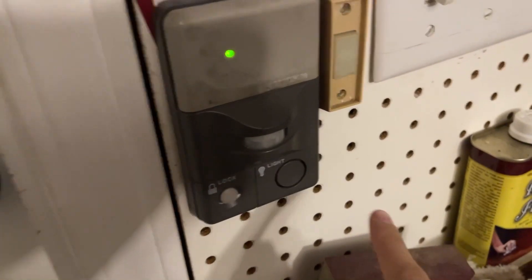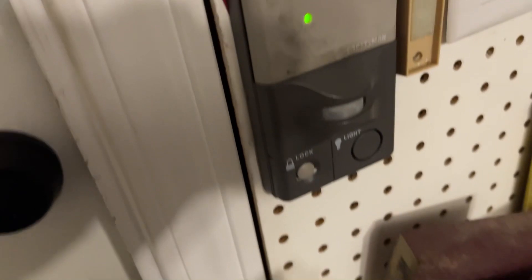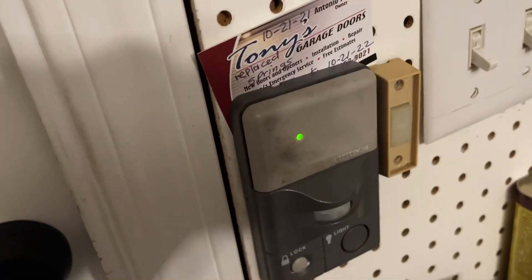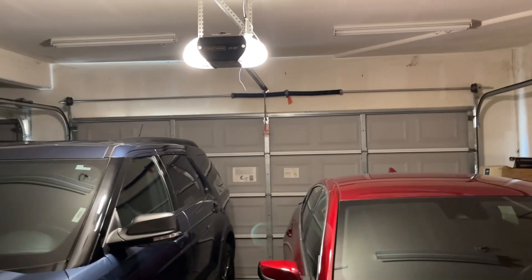Here is the wall console — it's got a motion detector light. Here's the lock, and I'm pretty sure it works. Here's the wall button from the old opener; they kept it for some reason. Here we go.